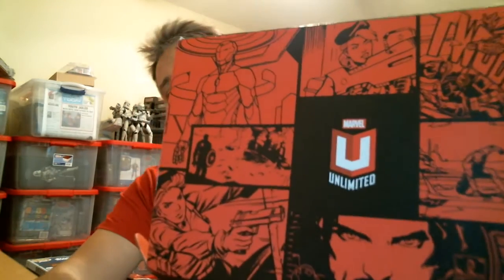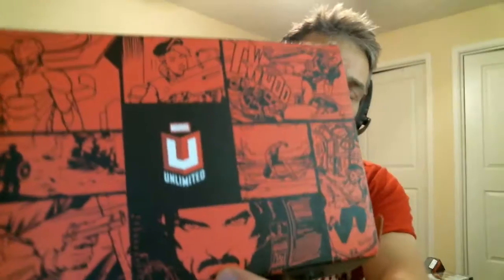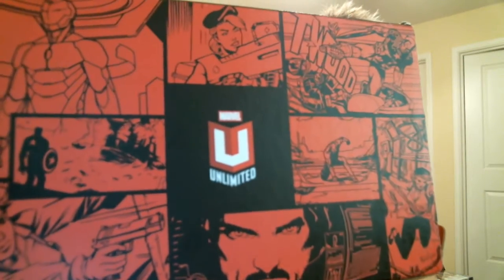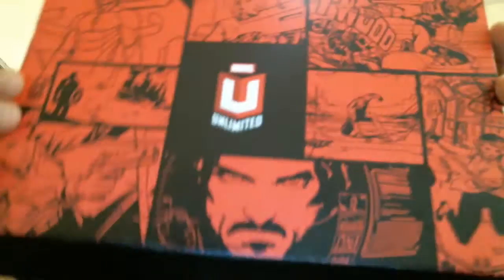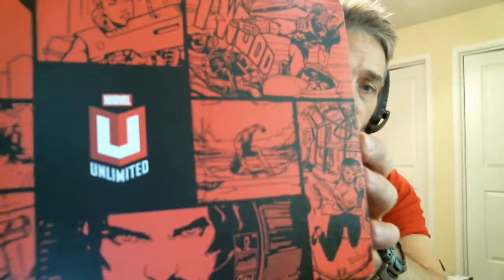Hey Toon Collector fans, Flyguy here giving you a look at this today — the Marvel Unlimited 2016 Collectors Kit. This is something that you get if you subscribe to the annual subscription, and it allows you to get a figure and comics, and basically read all of the digital comics they have online.